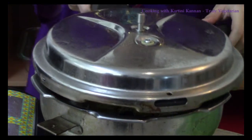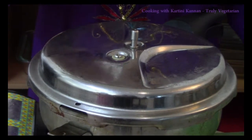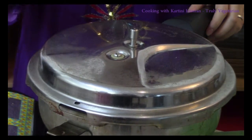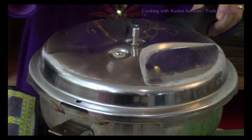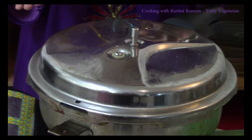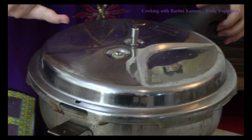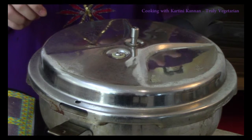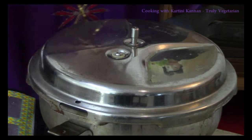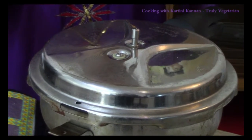I am going to cover my pressure cooker and let it cook. Once the steam comes out from the vent, we will turn it off and leave it to rest for a few minutes. Once all the steam has been released, we will put the weight. We will let it whistle one time and then our mihun briyani is ready. As you can see, steam is being released from the vent. We just have to turn this off now and let all the steam escape. Once the steam has escaped, we are going to use the weight — close it, one whistle and our fruit mihun briyani is ready.